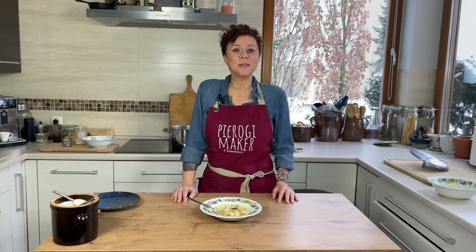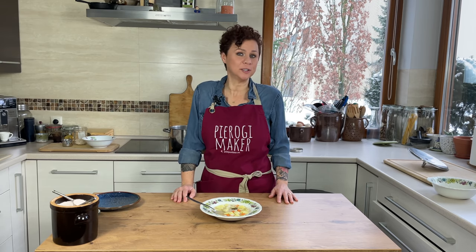Hello my hungry friends! Today we're making the delicious Polish barley soup, Krupnik.